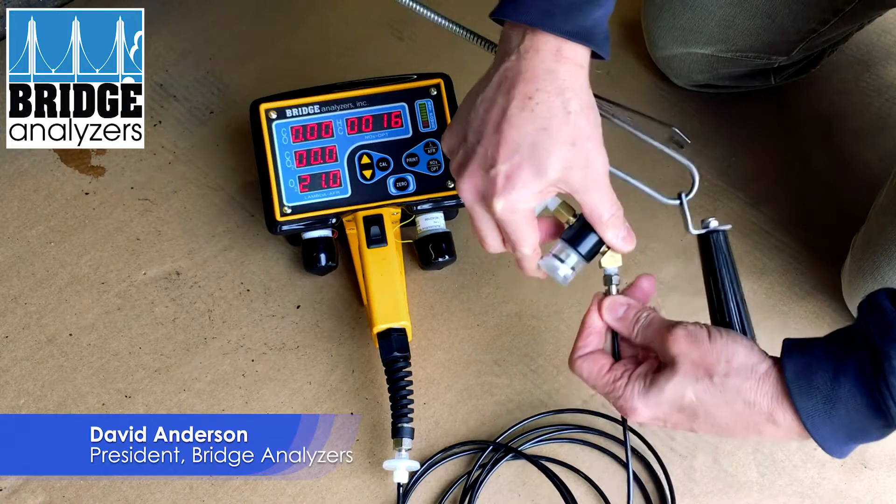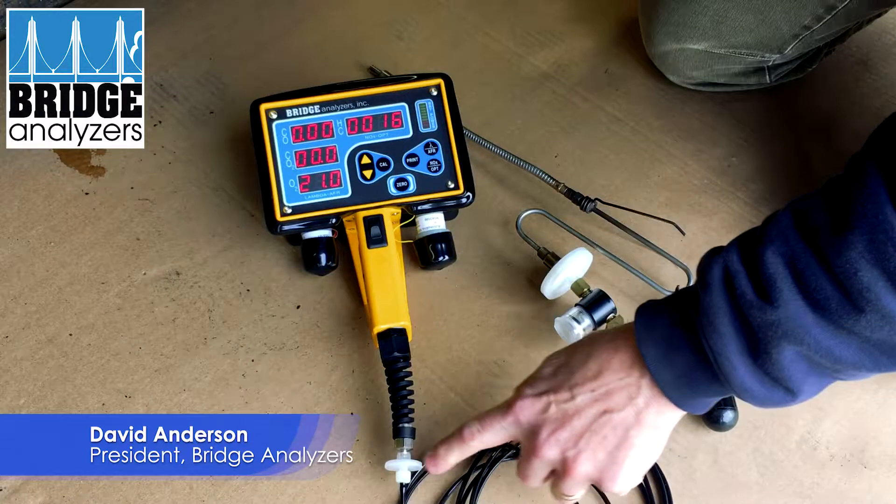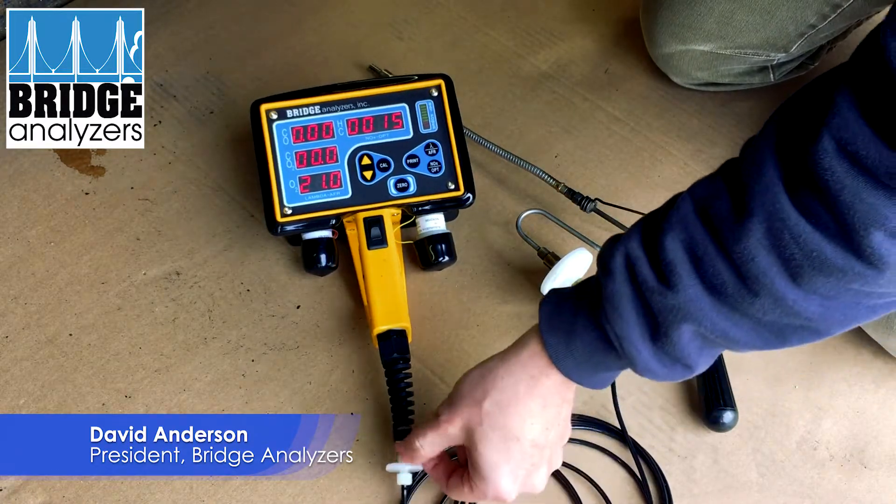They just twist on and snug up there. You want to make sure you have the 25 millimeter filter here, and then these are all snug finger tight as well.